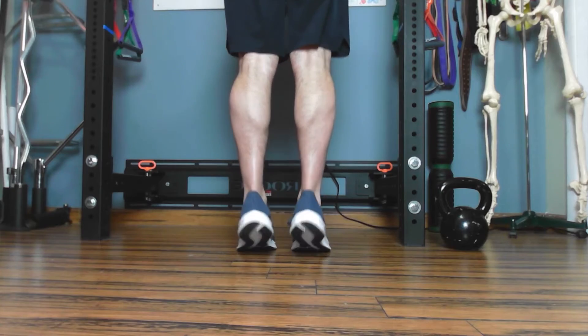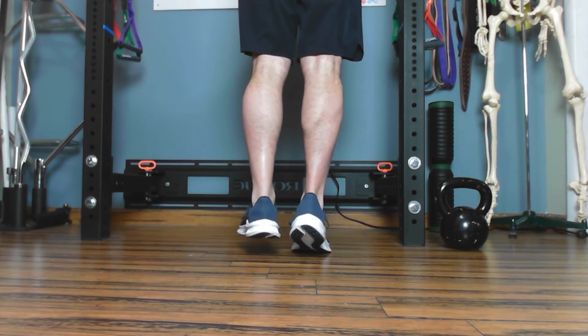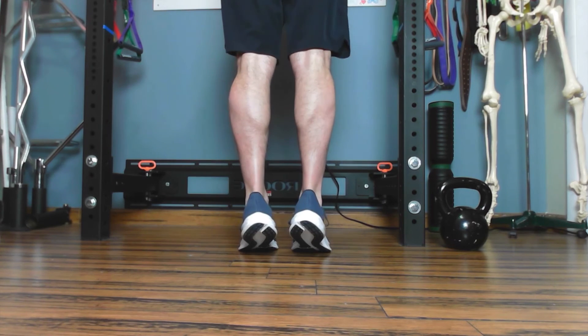So you're going to use both feet to raise up, shift the weight to the right foot, slowly lower back down, and then again using both feet to raise up, shift the weight over, and lower down.